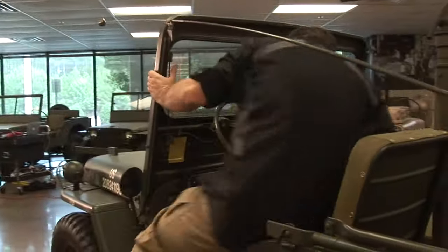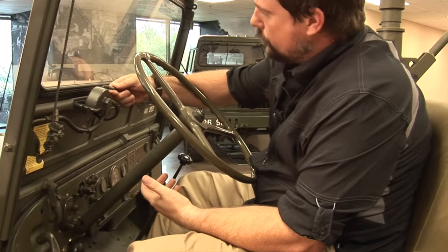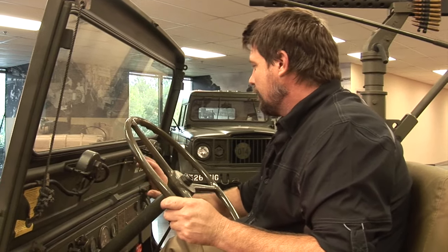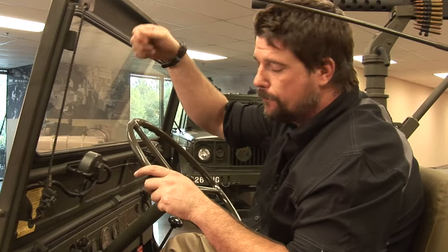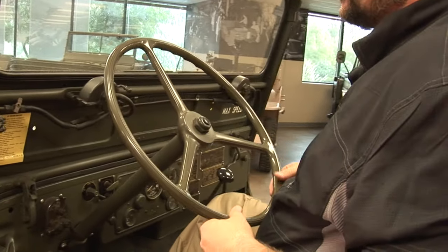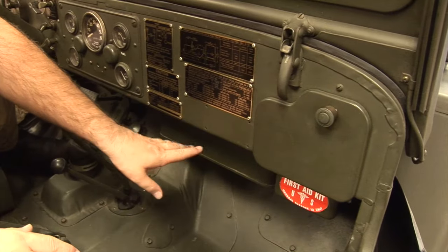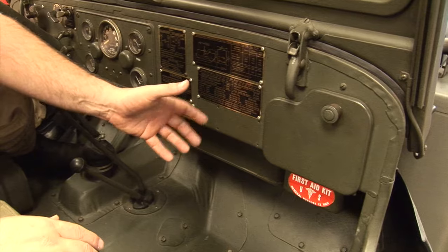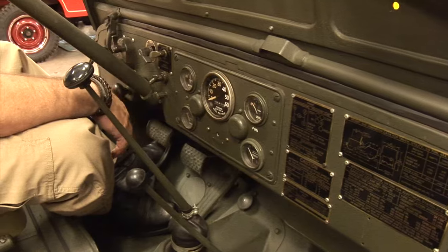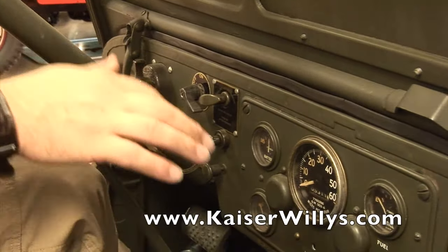Let's get inside. It has the vacuum hoses here that go to your windshield wipers — they are manual and vacuum. The steering wheel is a little different than the MB and GPW — there's usually a steel bar with a thin hard plastic that goes around it. Between 1951 and 1952 they changed the horn button system, so that does help you figure out if it's a 51 or 52 if you can't get to the serial numbers. These are all your gauges, and these are pretty hard to come by with originals. You have your blackout lights, all the controls, parking brake over here, throttle and choke.